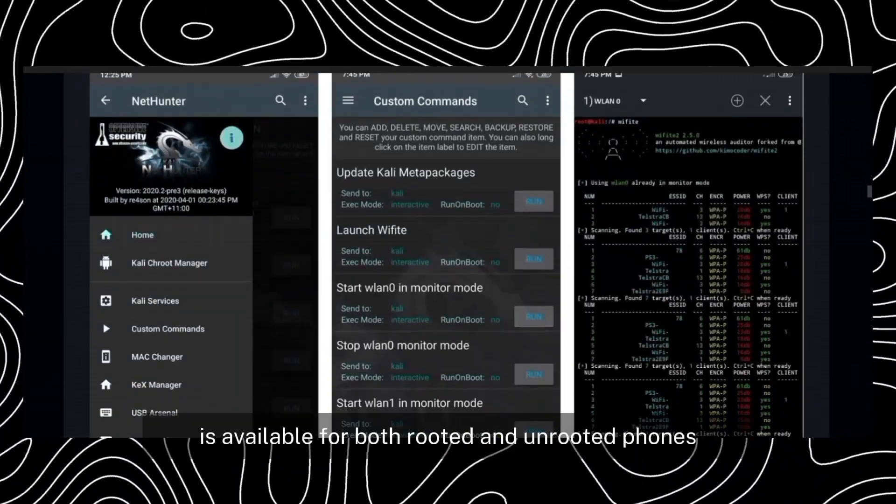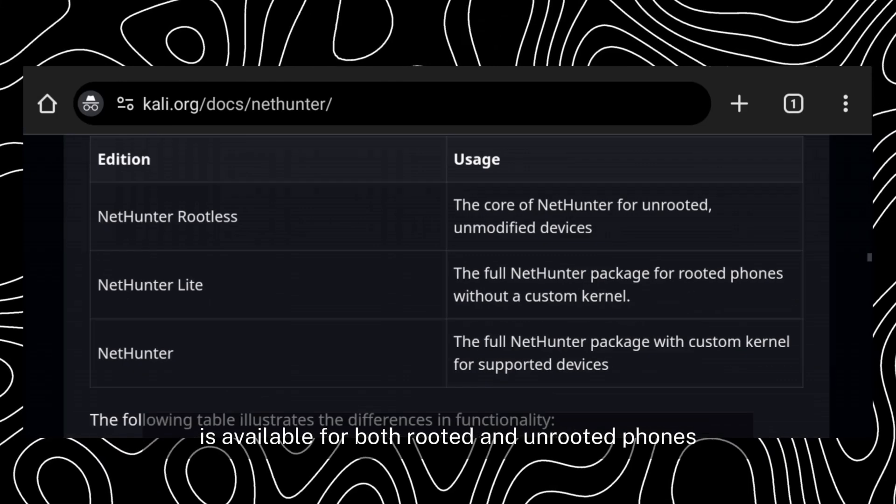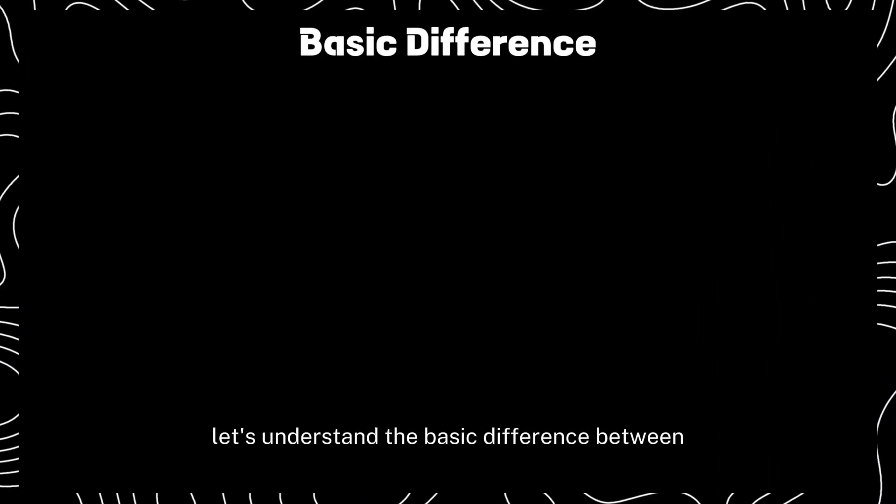Kali NetHunter is available for both rooted and unrooted phones. Before proceeding, let's understand the basic difference between rooted and unrooted phones.